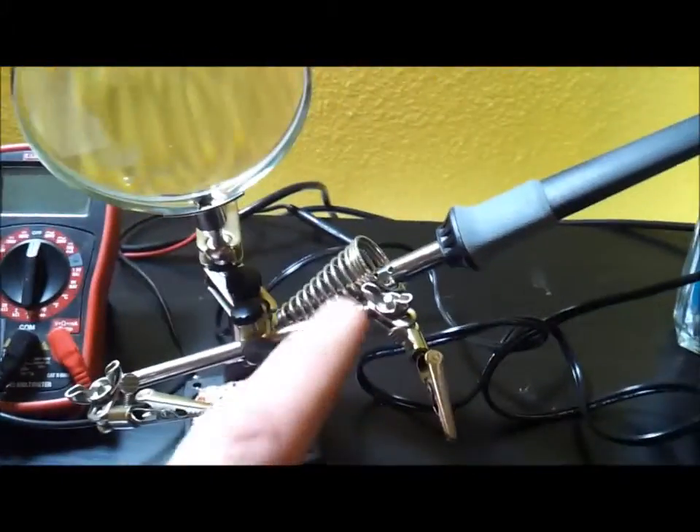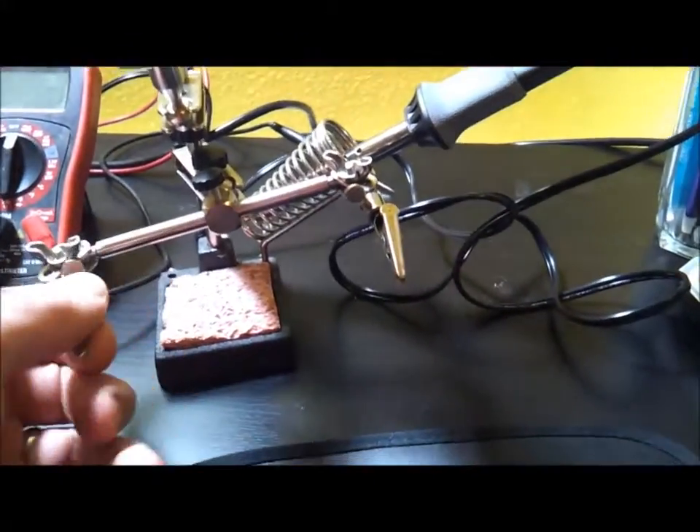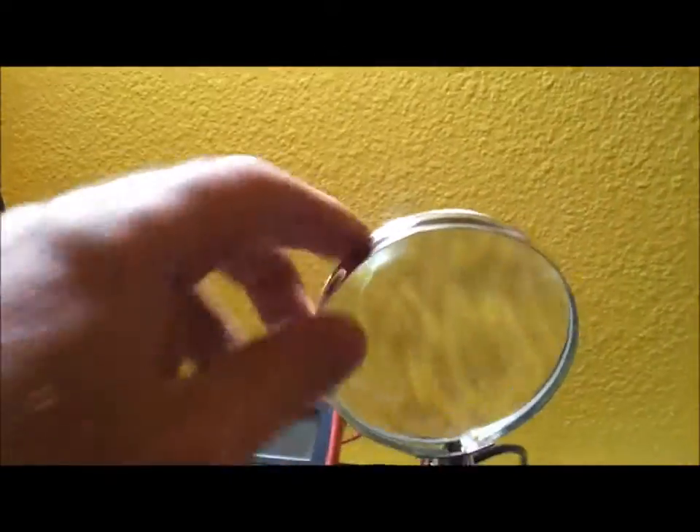I've got my multimeter, my soldering iron, my helping hands, and a little magnifying glass here. What really helps is a bright light — having a good bright light when you're working on stuff like this really helps so you can see what you're actually doing. Having me put this together probably isn't going to be very exciting, but I can show the tools I'm using and my approach.